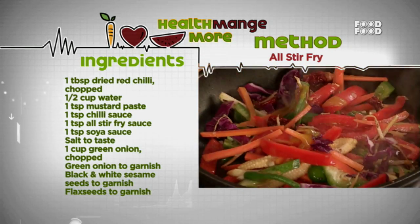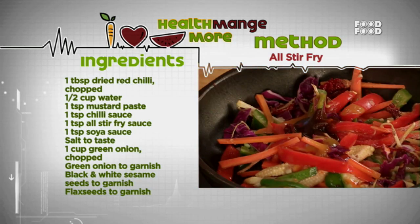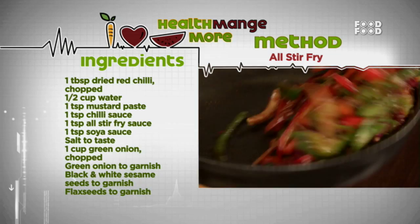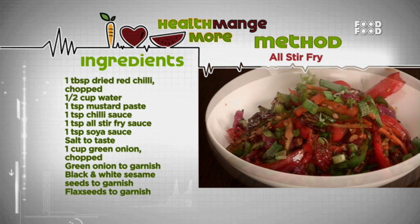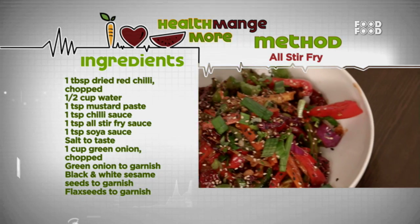Add a small spoon of sesame paste, chili sauce, oyster sauce or black bean sauce, and soy sauce. Add salt to taste and one cup of chopped green onion, toss well and cook a little. Now this healthy snacking dish is ready. Garnish with green onion, black and white sesame seeds, and flax seeds, and serve hot.